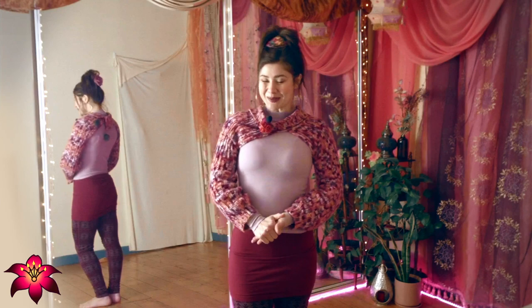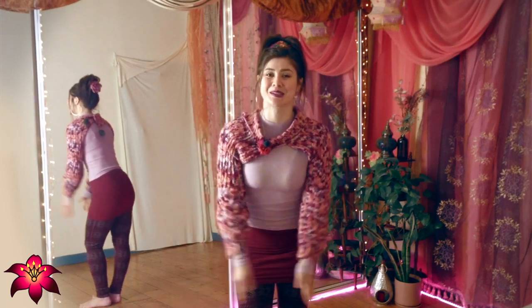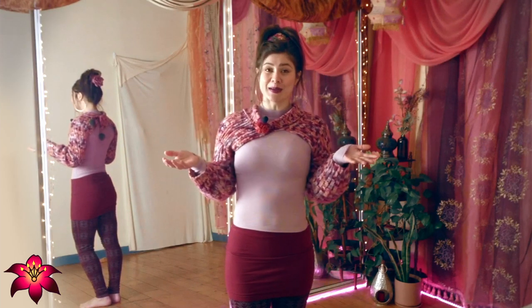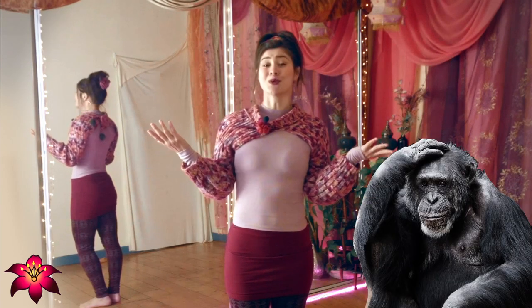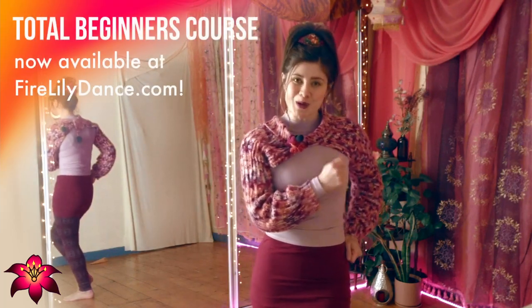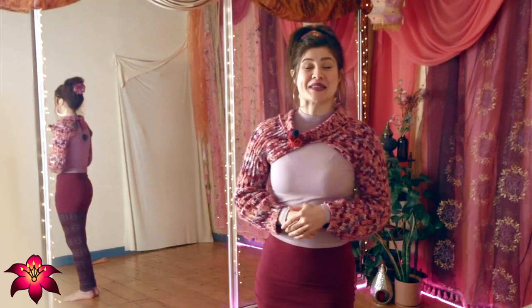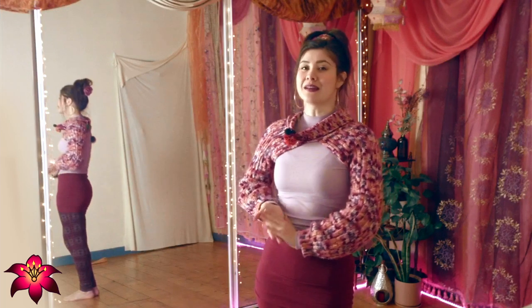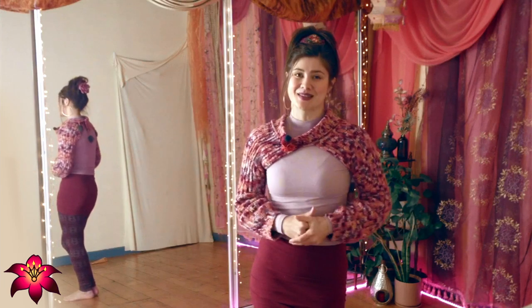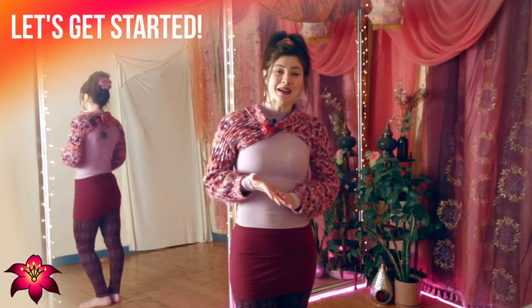Hi there, Fire Lily family! Today we are going to demystify fan groups because I get asked about this a lot, and I totally get why — there are so many and it's super confusing. This class is the first session in my course Fire Fans 101 for total beginners, so if you want to go into more depth with me on grip, technical theory, and all my favorite beginner moves in a killer combo, feel free to come to Fire Lily Dance Online Studio and check it out.